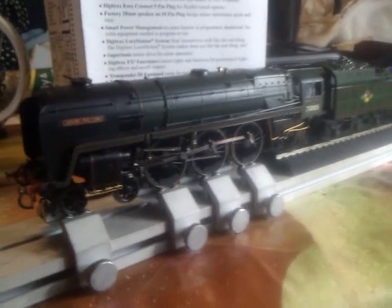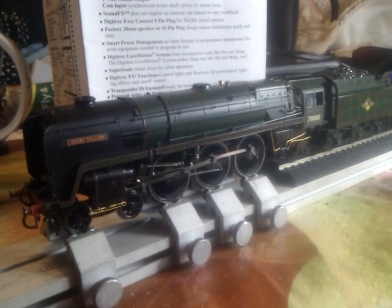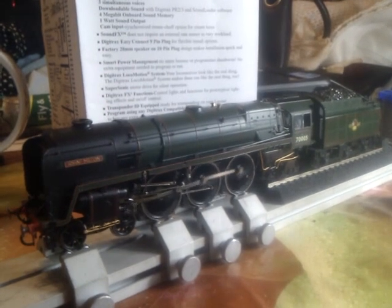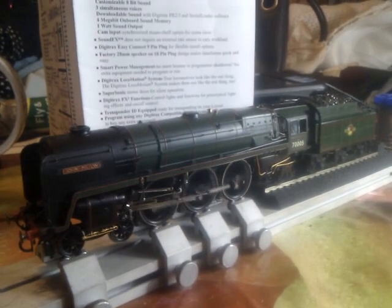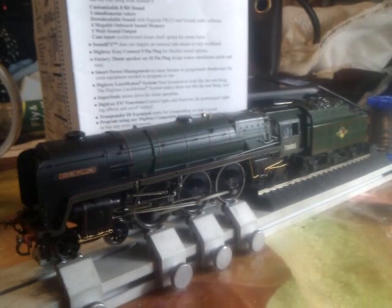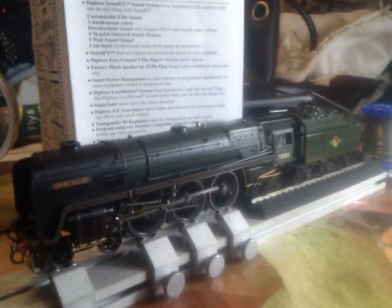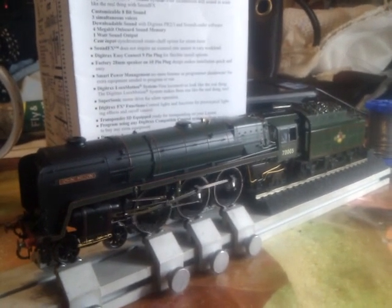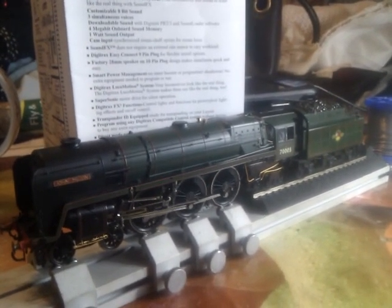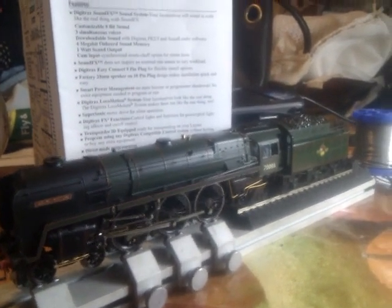Let's now run the locomotive noise. Now slow down again. When slowing down, the exhaust speed gets quieter. And then speeding up, it gets louder. Sounds good.